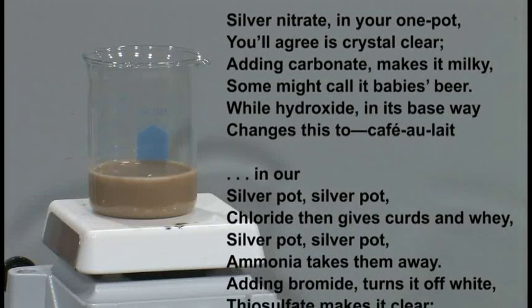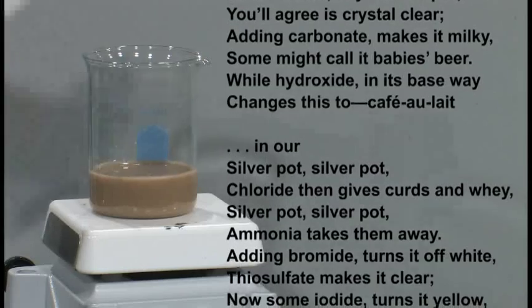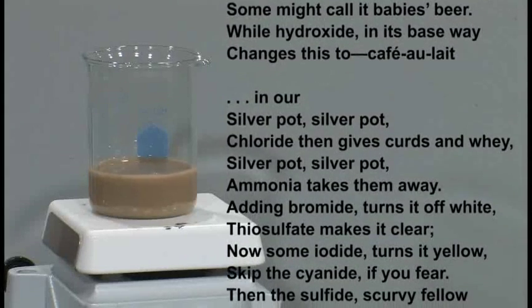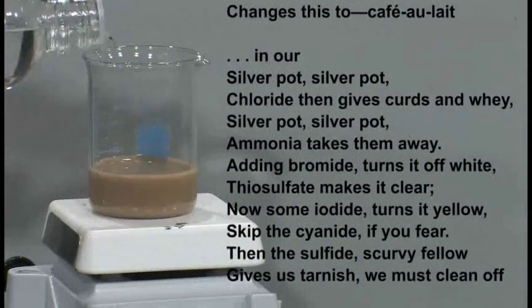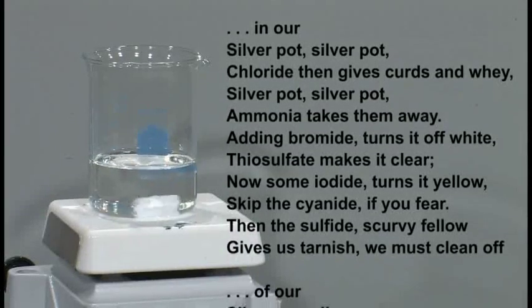In our silver pot, silver pot, chloride then gives curds and whey. Silver pot, silver pot, ammonia takes them away.